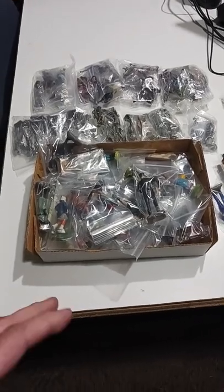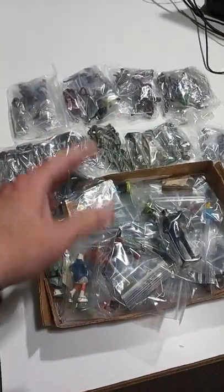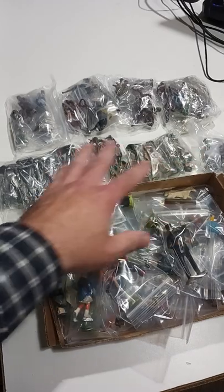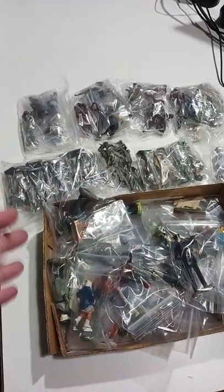Here is some of the army men that I had in the last video from yesterday. These have already been photographed, and this is the way we do it. These are pretty much lined up in the order that we photographed them, and they're going to be listed in the exact same order.